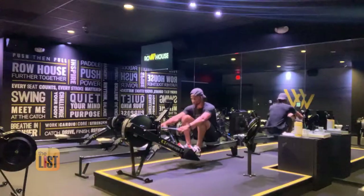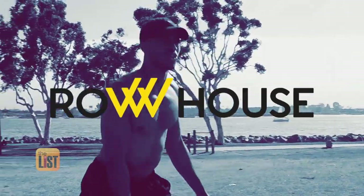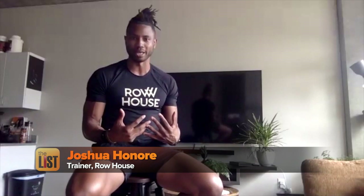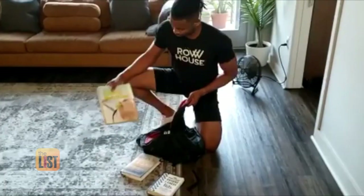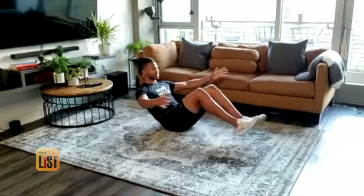You see rowing machines in almost every fitness club, and no wonder. Professional trainer Joshua Honoré of Row House says it's a great way for you and your crew to burn fat and tone up. Rowing recruits like 85% of all the muscles in the body, so you're legit getting a full body workout. Josh has three rowing exercises using household objects that he says anyone of any fitness level can do.